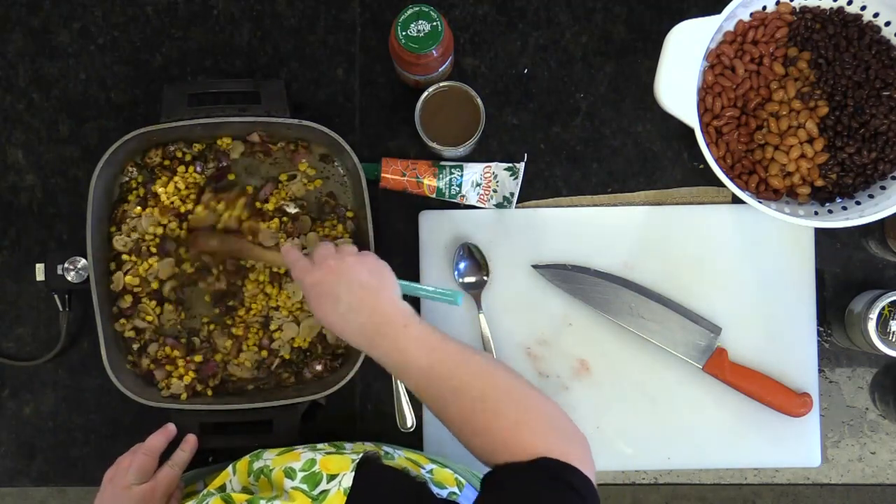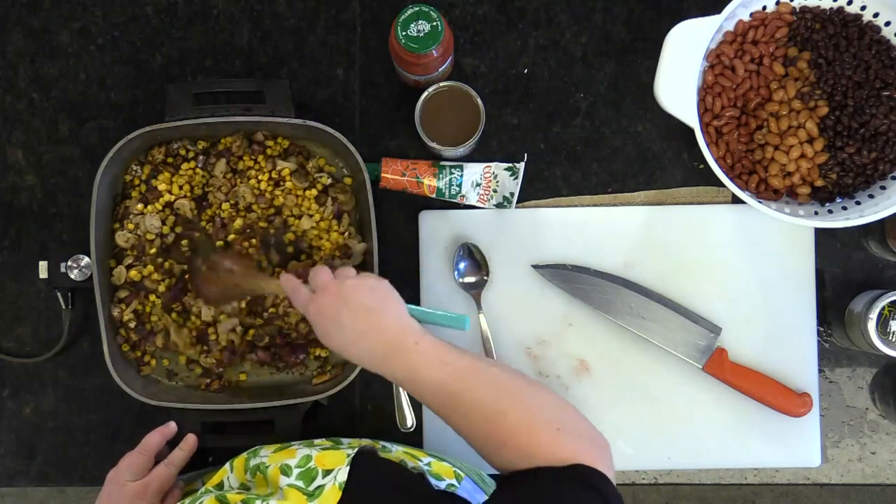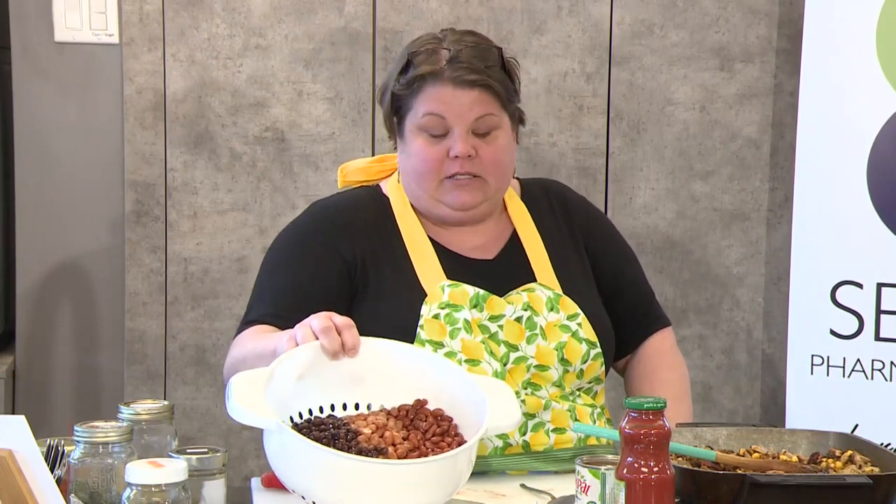Get those in, mix them in. I've drained the cans, but I did not rinse the beans. You don't want to rinse the beans, as you still want the stickiness of the beans on the outside.